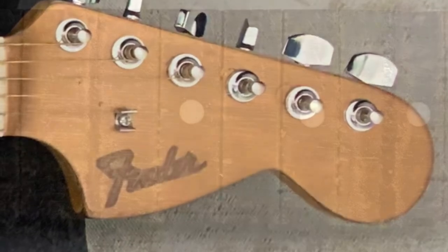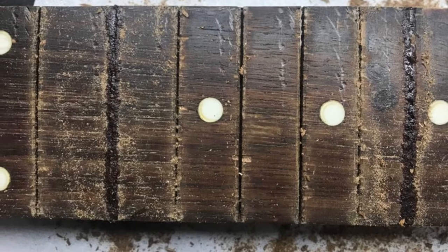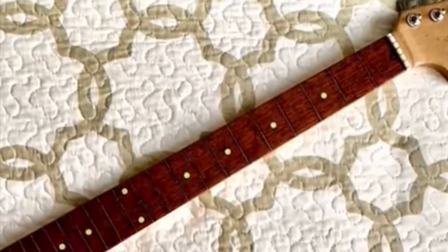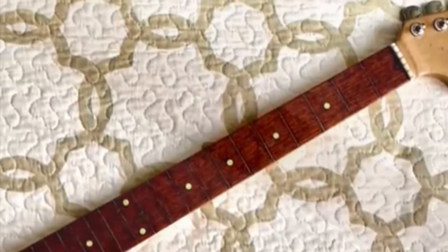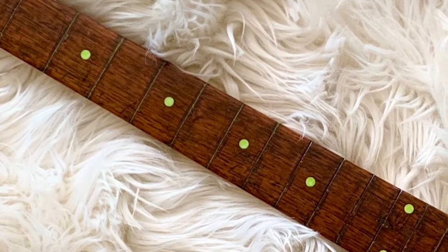The neck — took out all the frets, filled up the holes with glue and dust, and then decided to make it a fretless guitar. Very smooth actually.